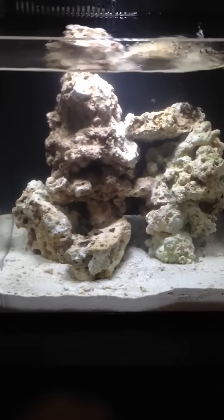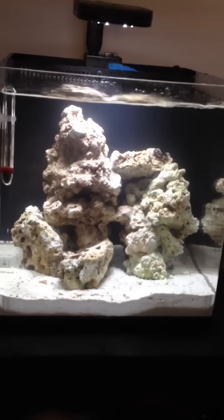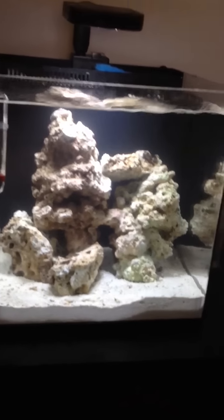This is my tank on day 22 and I still have nothing in there. It's really starting to get kind of annoying but it is what it is. I'll keep you updated.